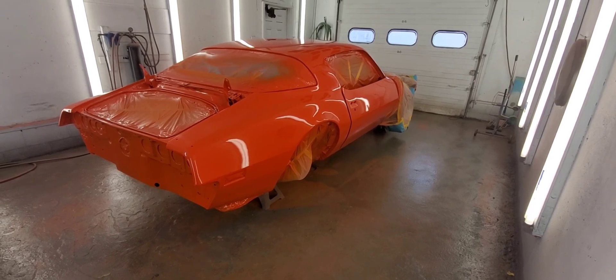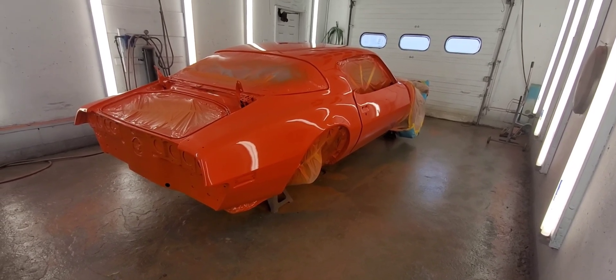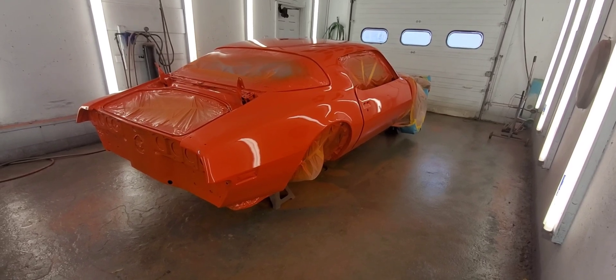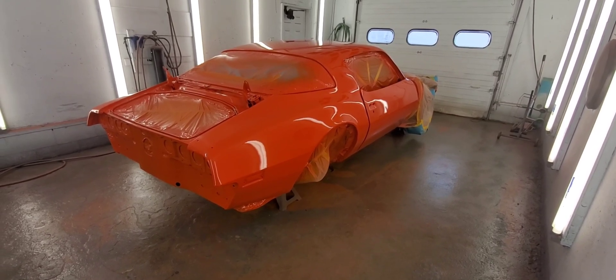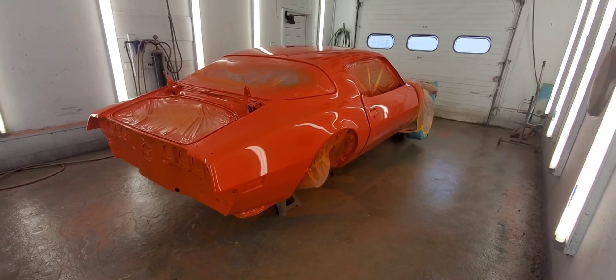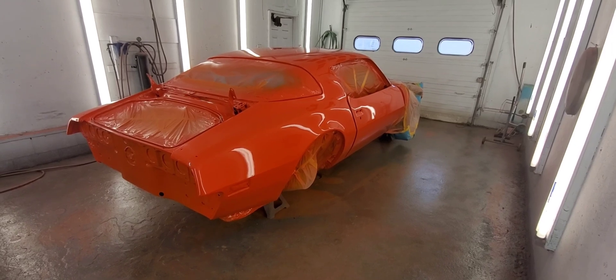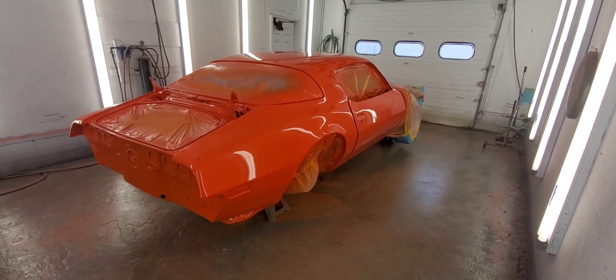Start putting it back together, it's going to really start looking nice now. If you want to see this car get finished up and get back to its former glory, you can hit the subscribe button and the notification bell — you'll always know when I put out new videos. I really appreciate you watching, and it's fun showing these things as I go along.